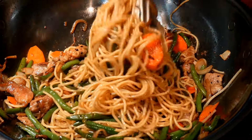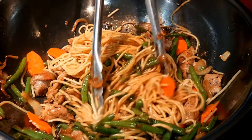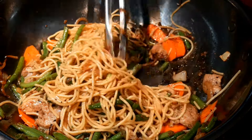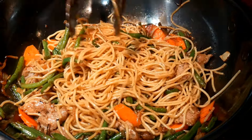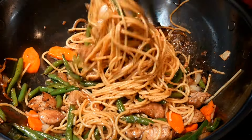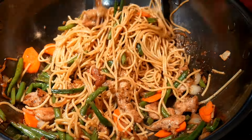Many dishes can work well with these noodles. I normally use them for a spaghetti meal, but they also work very well in this lo mein dish. In many ways, this is like a spaghetti meal, except instead of using spaghetti sauce, I use a sauce with more of an Asian accent.